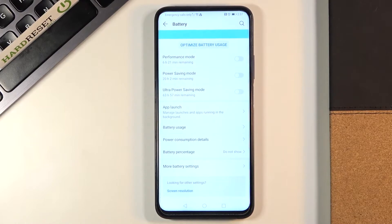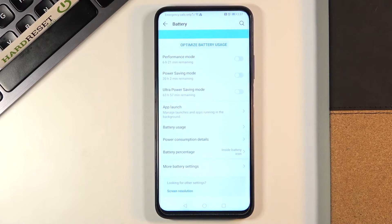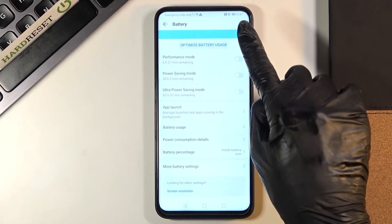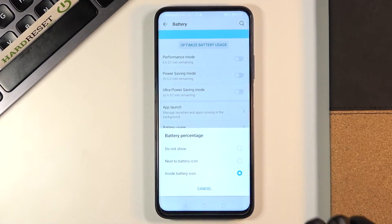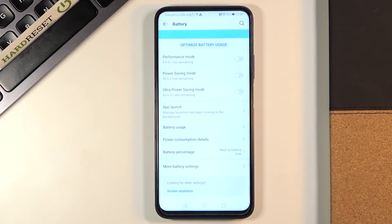And now it is hidden, it is not visible here, but you can also choose inside battery icon. So now you'll have the current battery level located inside the battery icon. However, this first setup which is next to the battery icon is most visible, so I will stick with it.